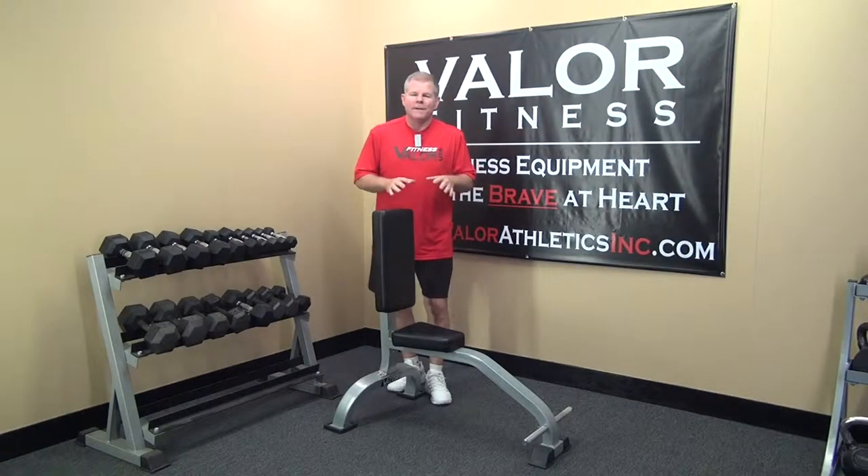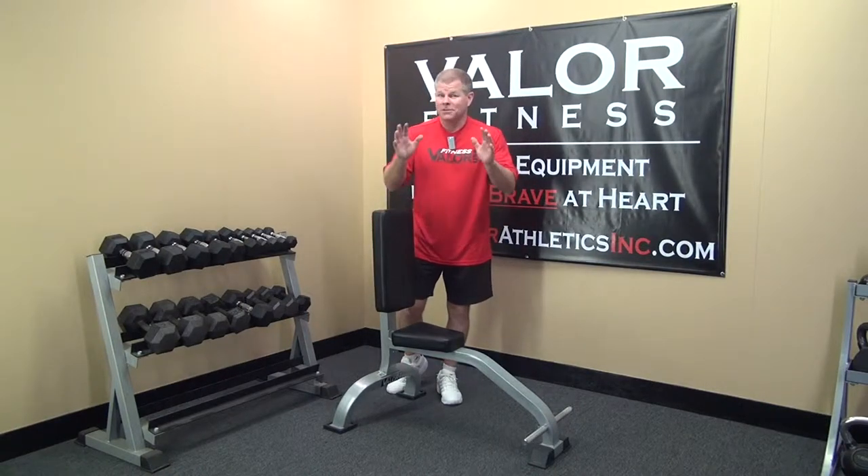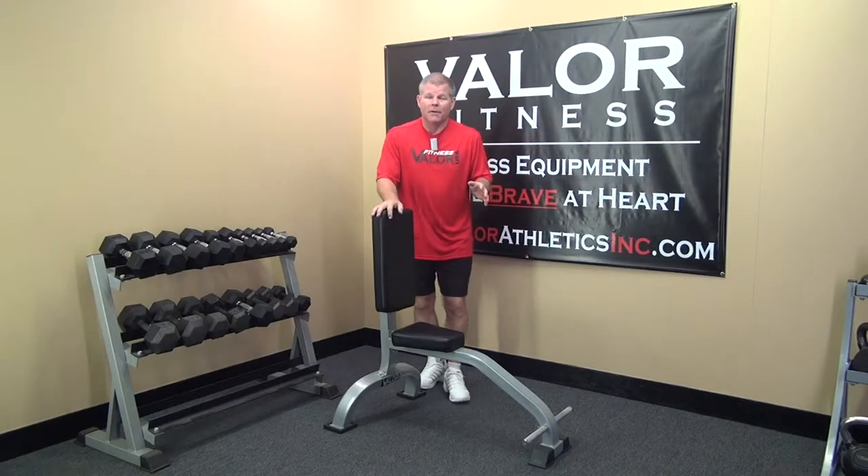Thanks for watching the video on the DG-1. I know it's kind of a short video — there are no moving parts, so it's all on you to make it work. But as far as having a stable unit, this is pretty solid.